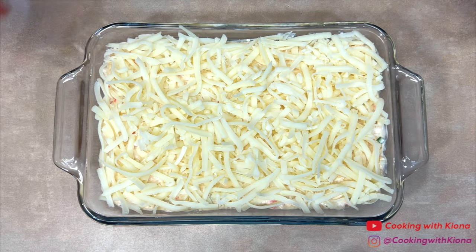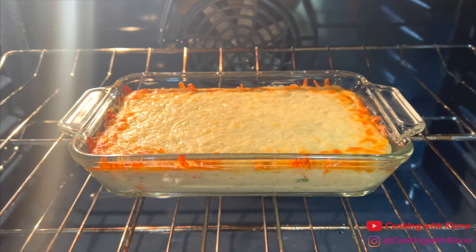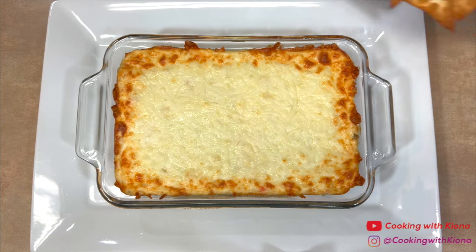When you're finished, place the dip in the oven at 350 degrees for 15 minutes, then broil the top for about two to three minutes. Once your dip has finished cooking, you can go ahead and plate it up.